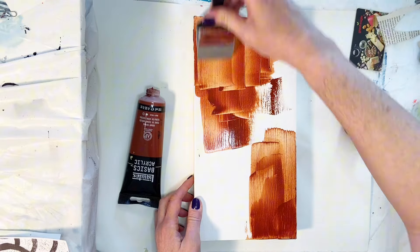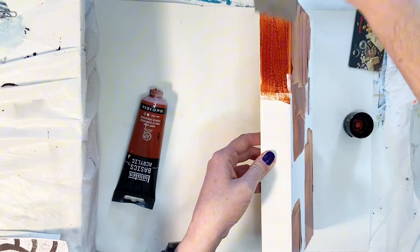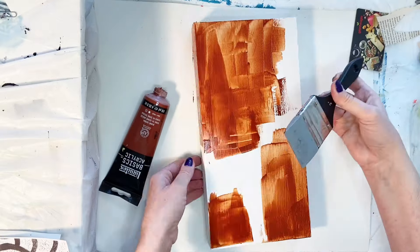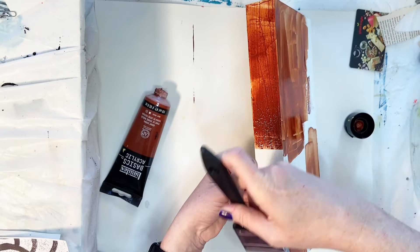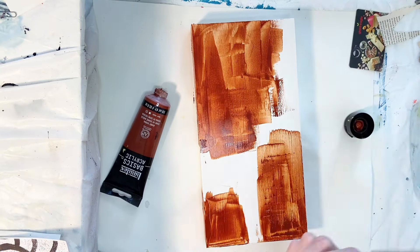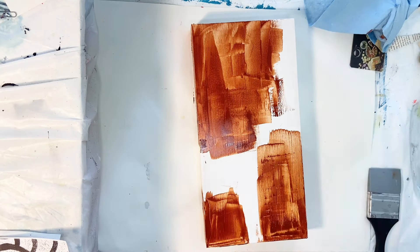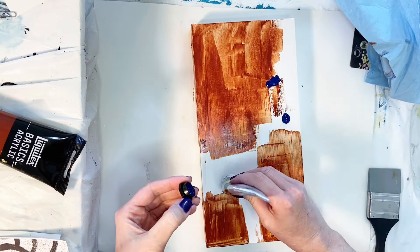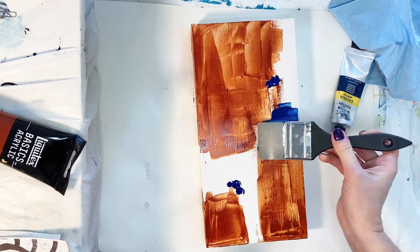I can't remember exactly what I paid for those — I want to say it was between 20 and 30 dollars, but I'll put a link down there for you if you're interested. Right now I'm covering it with a little bit of burnt sienna, just going in with some background colors to get some colors down there. I don't worry too much about the first layer because a lot of it is going to end up being covered up anyway, but I do want some of the colors to poke through, so I'm keeping that in mind. I do have a color palette that I'm trying to work with.